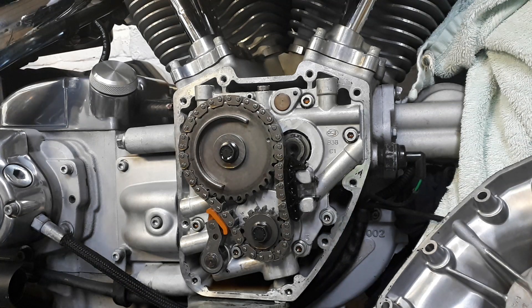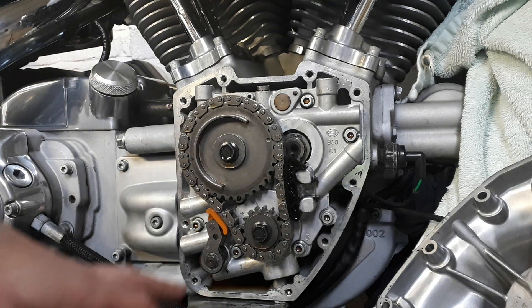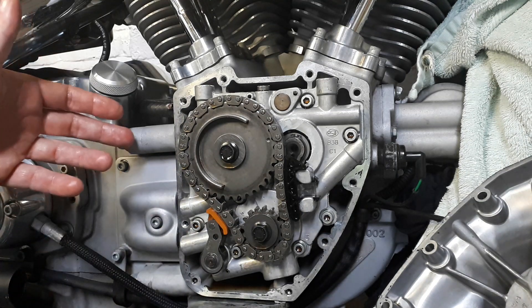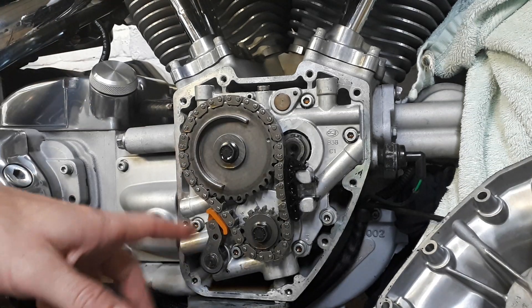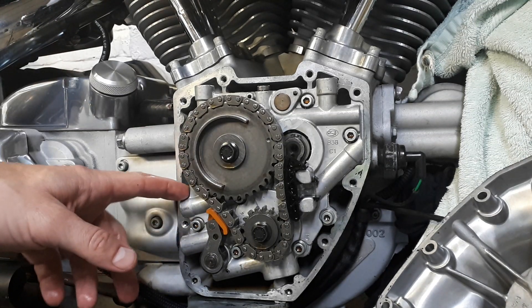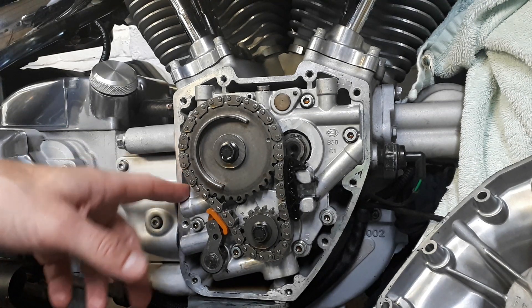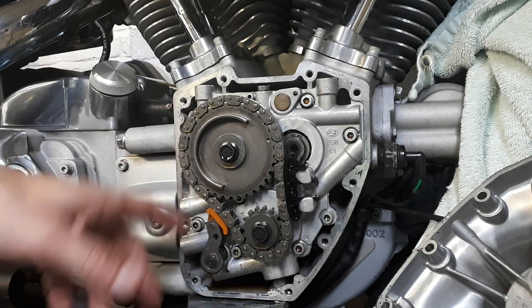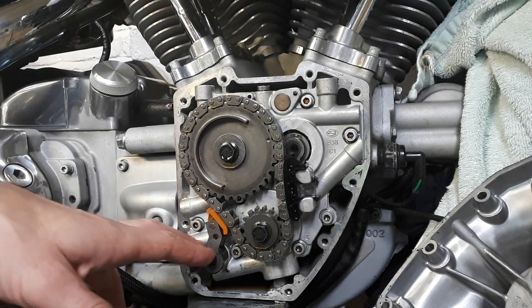Hello guys, this is Aaron here. I wanted to make this quick video on how to check the dreaded spring-loaded cam chain tensioner shoes on your Twin Cam 88 models. This one is a '99 Super Glide and it's got just over five thousand miles on the clock, so I don't expect a lot of wear on the shoes — but you gotta check them because you don't want any surprises.